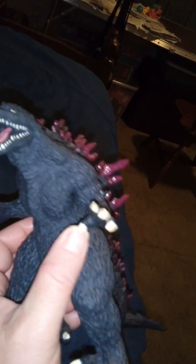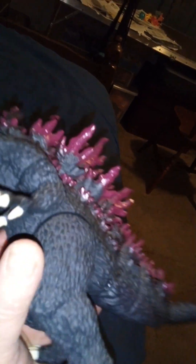Articulation is only four points here, with his arms going in and out and his legs going back and forth. Look at the way they curved his toes — that's another thing they shouldn't have done.